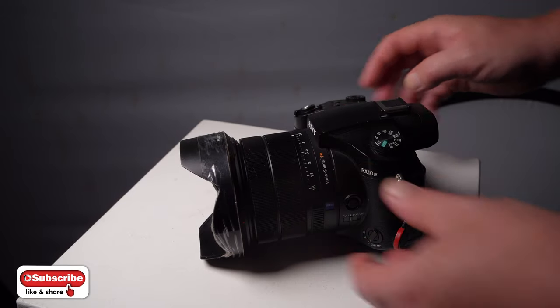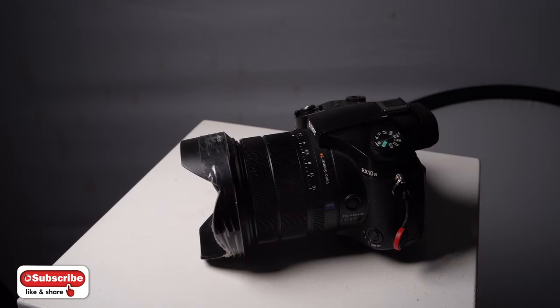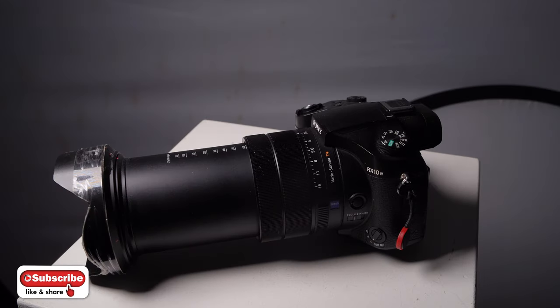The camera is mad — it is an amazing bit of kit, but the buffer speed can be annoying when you're waiting for it to record to the SD card sometimes if you push it.